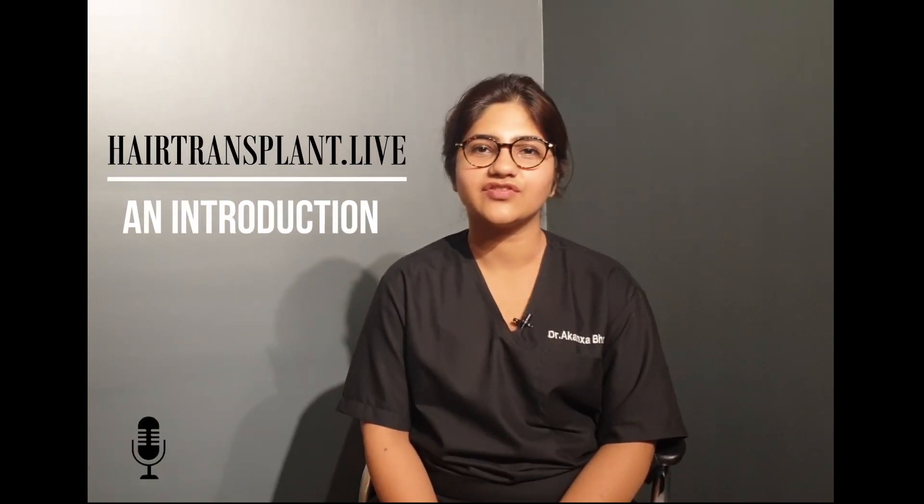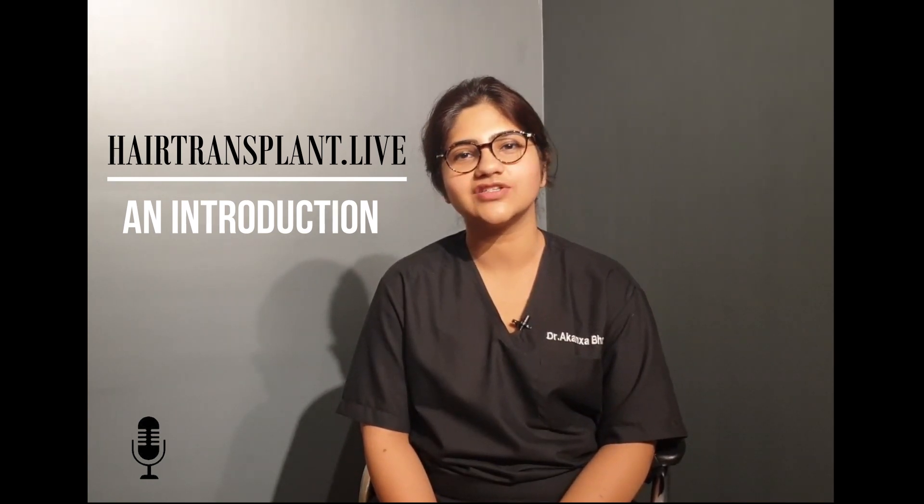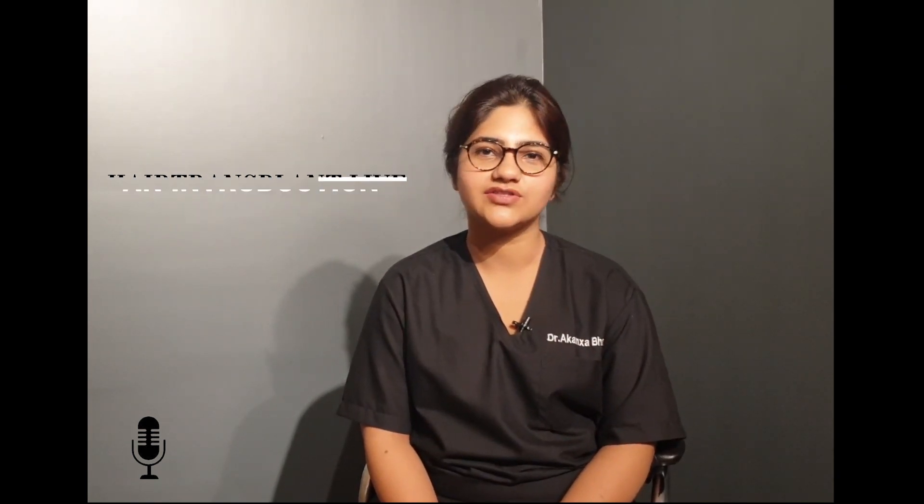Hello, I am Dr. Kamsha Bhatti, a Hair Restoration Surgeon at Five Rivers Hair Transplant Clinic, situated in Mohali, near Chandigarh. I am here to help you through your hair loss journey.